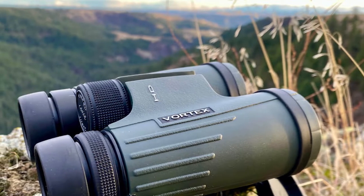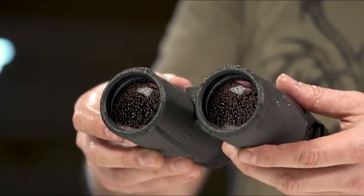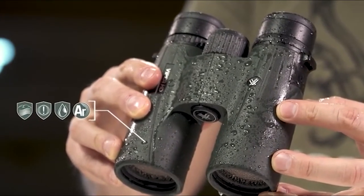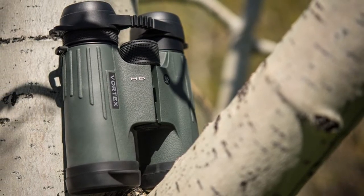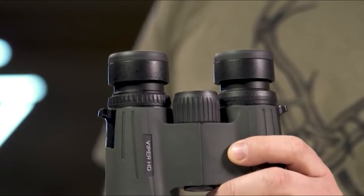We're going to talk mainly about the 8x42 model, but I've been hunting with its big brother, the Vortex Viper HD 10x42, for years. Because the only real difference is magnification, all the perspectives of size and performance of the 8x apply equally to the 10x. Note that the Viper HD line also has 10x50 and 12x50 models, but the Viper HD, along with only a half dozen peers, gives you excellent optics for well under $1,000 — in fact, you can probably find this binocular for about half that price.